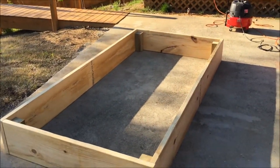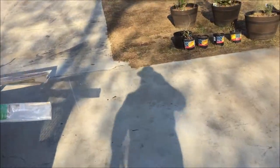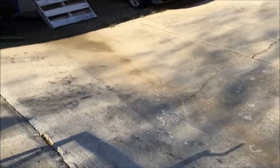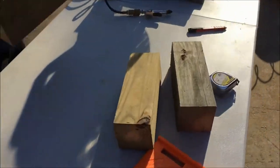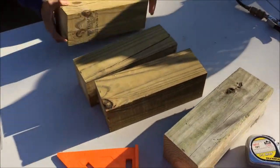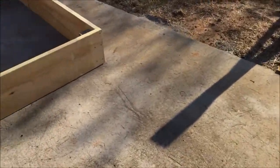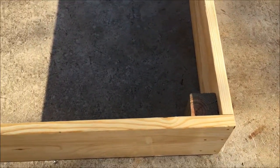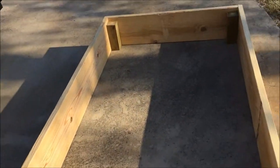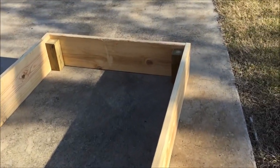We've got one more corner to do. I found some scrap four by four pieces and I cut them into ten inch blocks to reinforce my corners. The reason I do ten inches is that if I cut them eleven and a half inches, they'd come all the way up to the top. When I fill my bed with soil, I like to have that covered up — that's the only reason. If you wanted to make yours the same length as the board, that would be fine too.